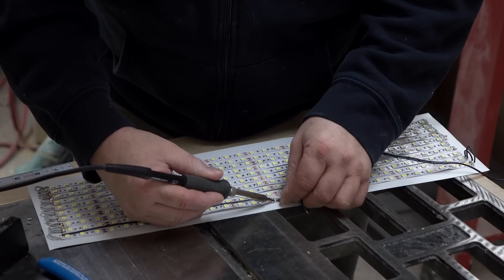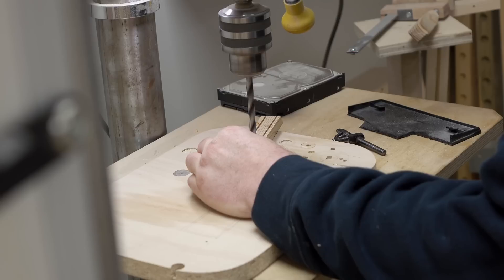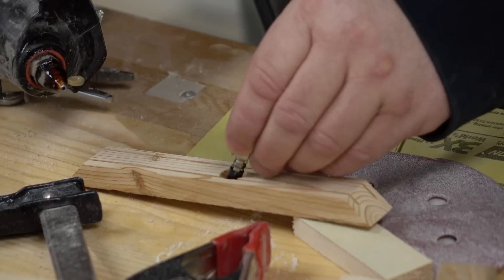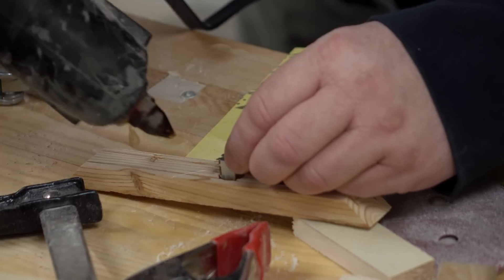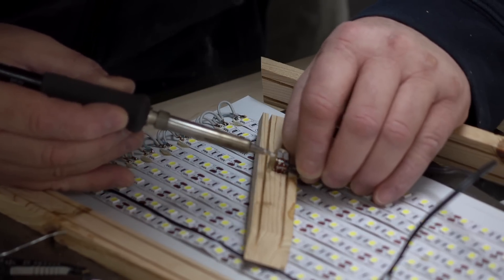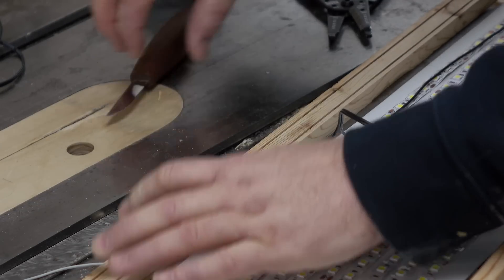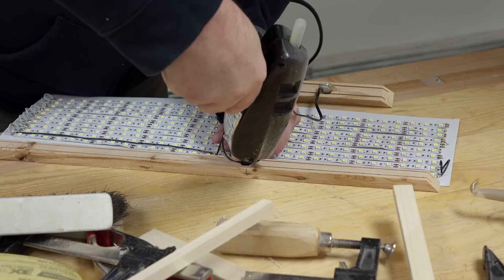The next thing I need to do is wire in the switch, and then I can cut the frame parts to the right length so I can drill the holes for the power jack and for the switch. The switch I have is very small — it's a push button type. I'm going to drill a hole for it in the side and glue it in with hot melt glue. It's really hard to solder when you're trying to film at the same time, so I'll clean that up after the camera's off. Then I'll use hot melt glue to hold the jack in as well.